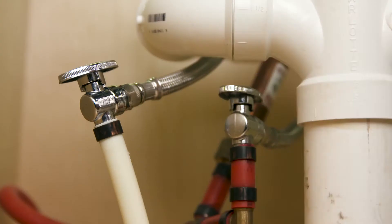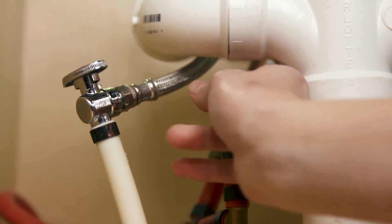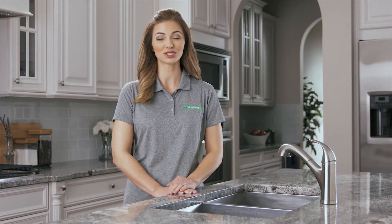Great, we're ready to get started. First, we'll remove the old faucet. Start by turning off the hot and cold water supplies. Usually you'll find the shut-off valves under the sink or, in rare cases, the basement. Once you've shut off the water supply, turn on your old faucet and then turn it off again to release pressure in the lines.